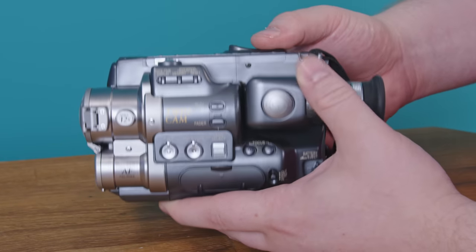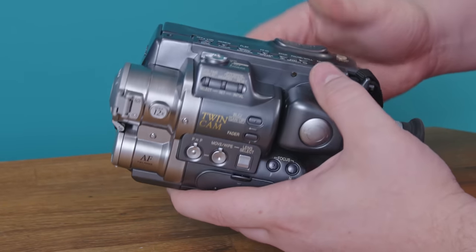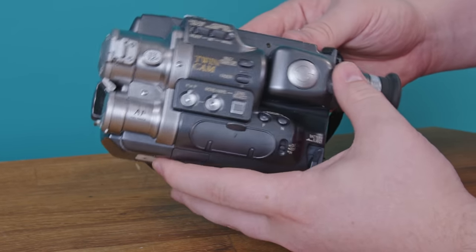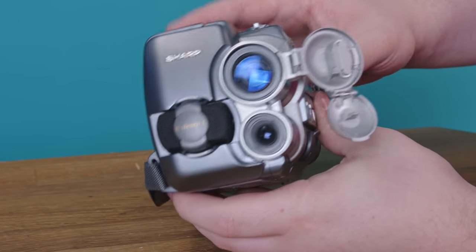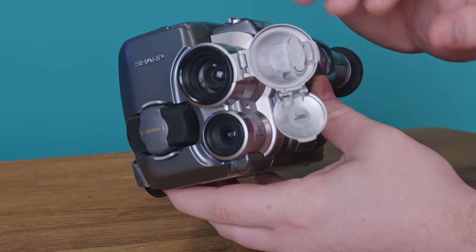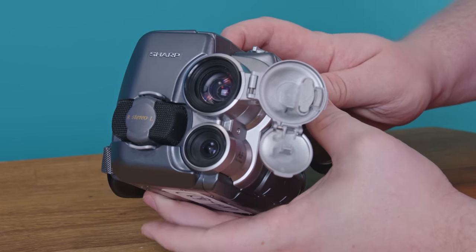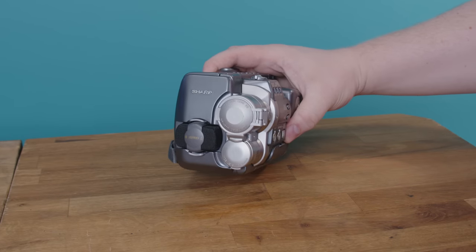And here it is. I can't find much more information than is offered by the truth of the eyes on this thing. Sharp put it out in 1992, which is auspicious because the number of this beast is 2 — 2 lenses, that is. It's a monster. I can show you what it does, and I kind of get the why of it, but it sort of leaves us with more questions than answers. So it's the Sharp VL MX-7 Twin Cam.